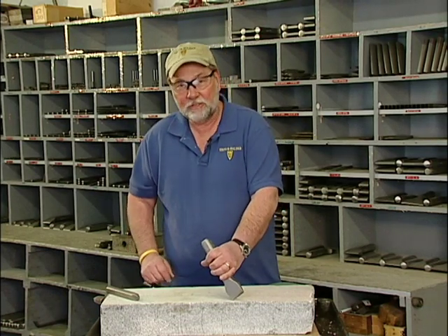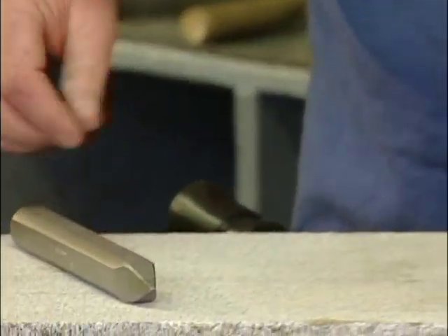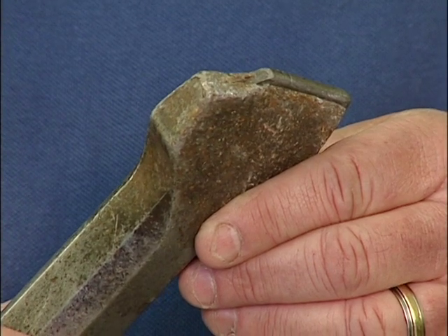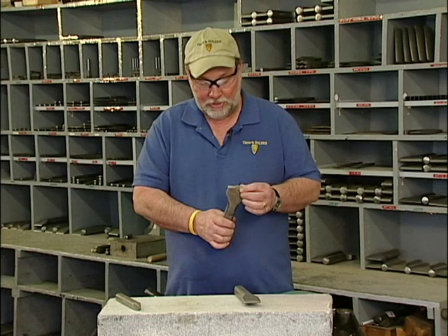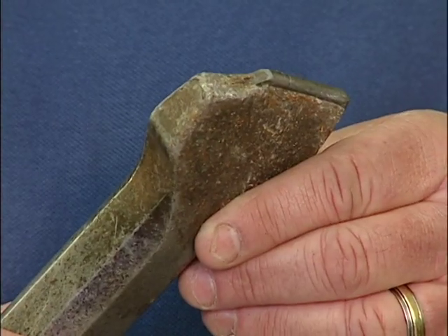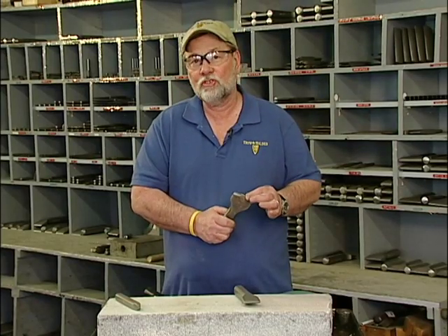If you feel the need to tip it up like this, then that's when you need to put it down and pick up a hand point. Failure to use this tool properly will result in this type of breakage — it'll either blow out the end or blow the carbide out. Here's a prime example of exactly what they did. They also let it get much too rounded so that it was taking much more force than it should have taken.